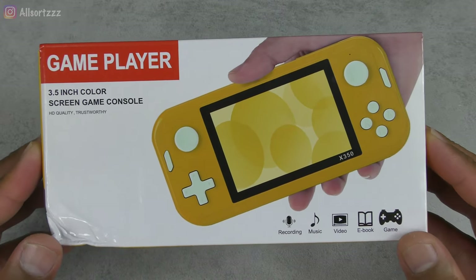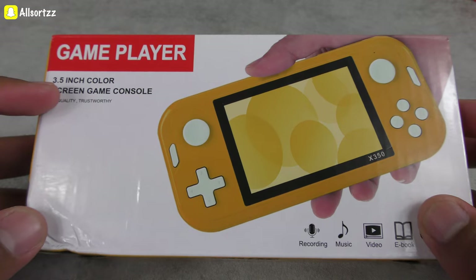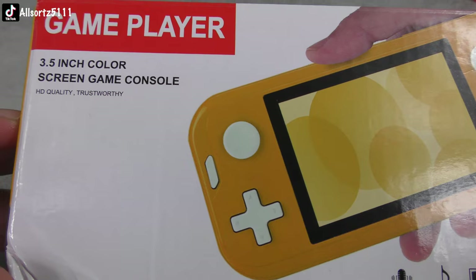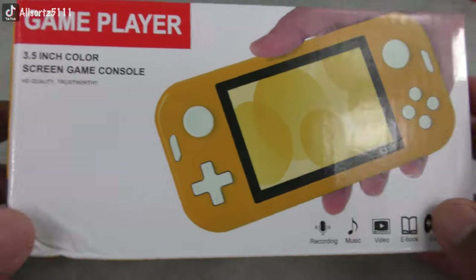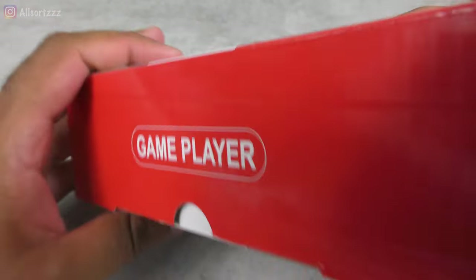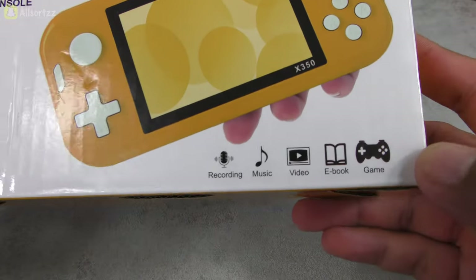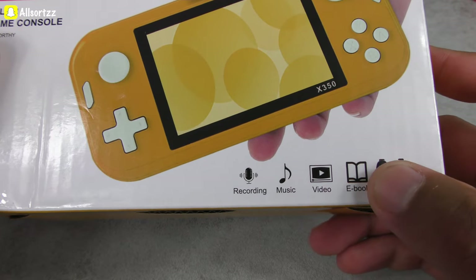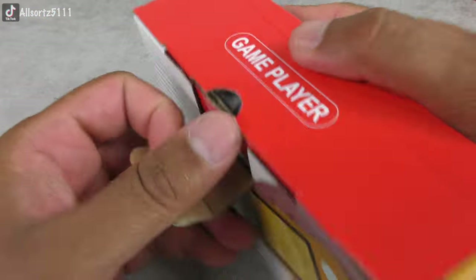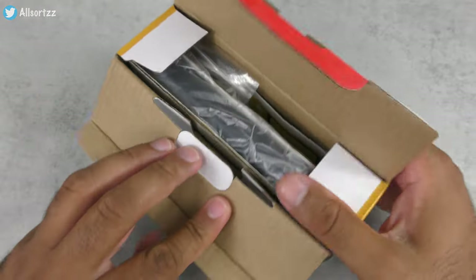So this is the X350 — let's unbox it, see what we get inside, switch it on, and see what games we have inside this retro gaming console. First thing, let's check out the box: game player, 3.5 inch color screen game console, HD quality. It comes in three different colors — yellow, black, and blue. Apparently you can save your games on this, add different games, ebooks, videos, pictures, music, and your own recordings as well.